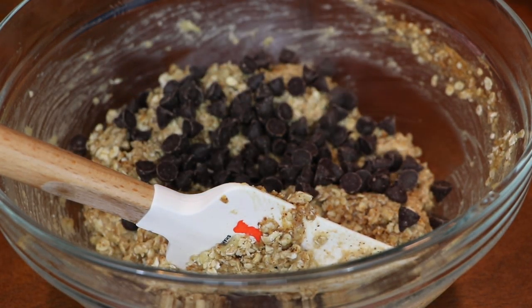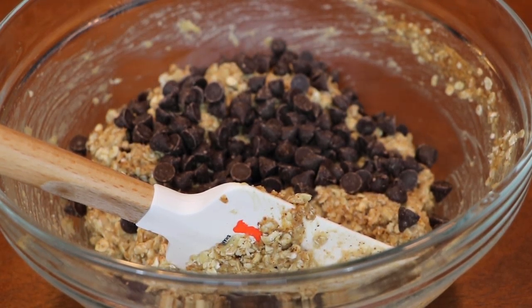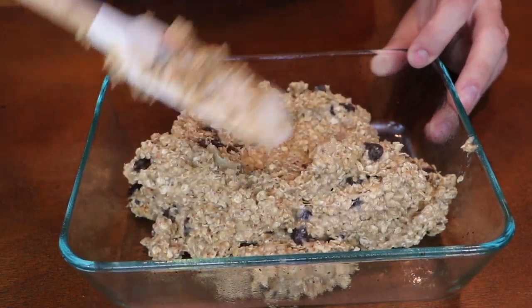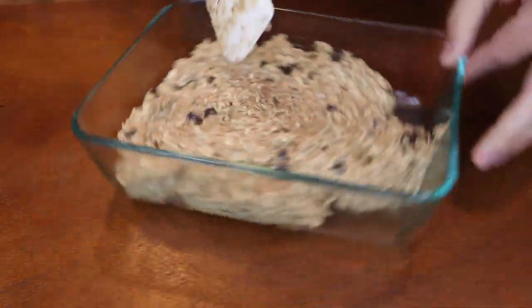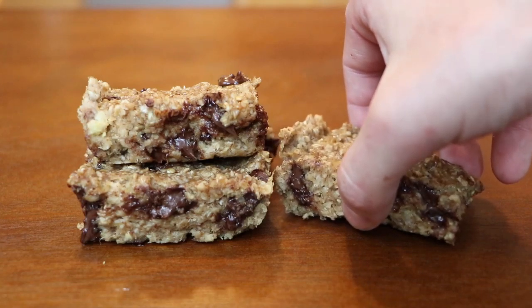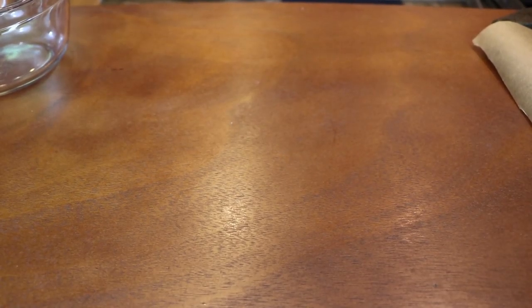They're great, healthy, and delicious. Give that a mix. If you want to add some semi-sweet chocolate chips, go for it — I can't resist, so I went ahead and did that, even though it's technically four ingredients now. Just distribute this evenly into your dish and bake at 350 degrees for 20 to 25 minutes until they are nicely golden brown and set. Let these cool for about 15 minutes before cutting and serving.